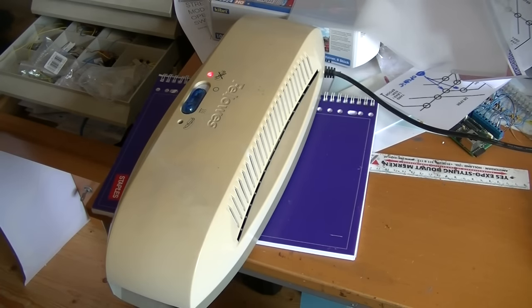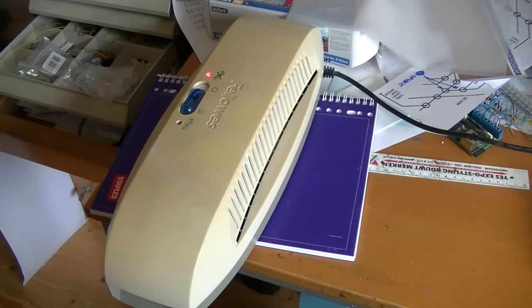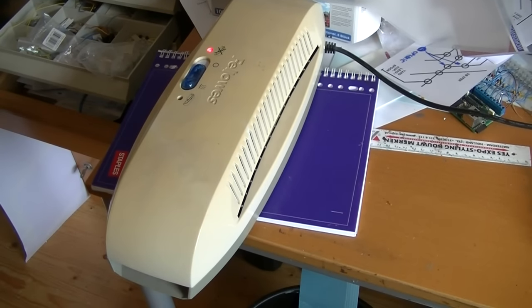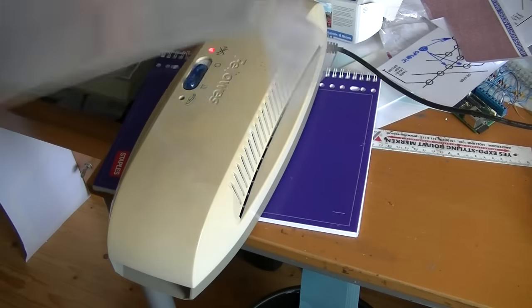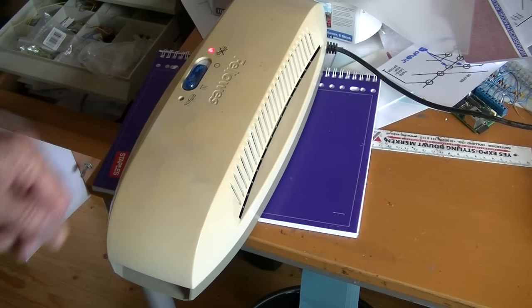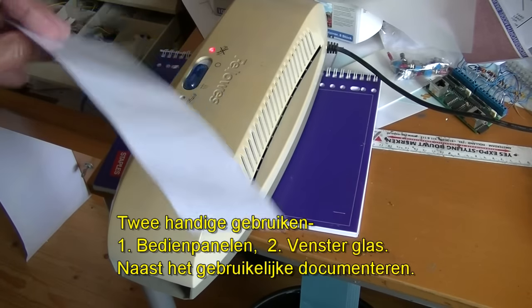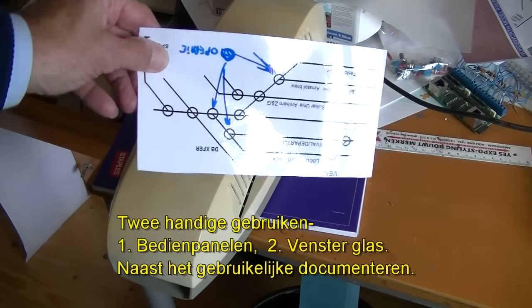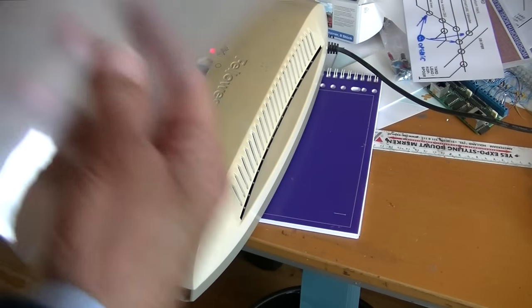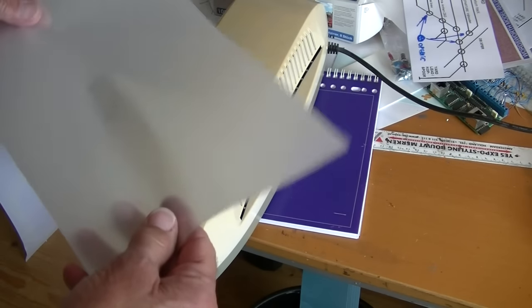Something I've found very useful for various hobbies, but particularly for model rail, is a laminator. You can get them fairly cheaply, and you then get packs of plastic that will go through the laminator and become hard. I found two very useful items. One is of course just to laminate paper so that it becomes strong and plastic. Another really neat thing is to just send a blank sheet of laminator paper through the laminator and you get perfect window panes.